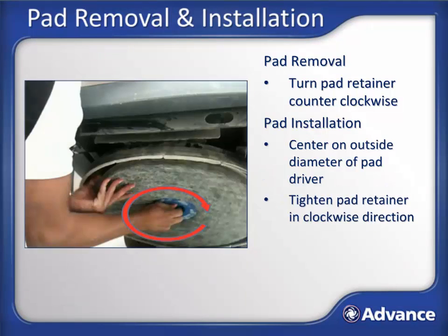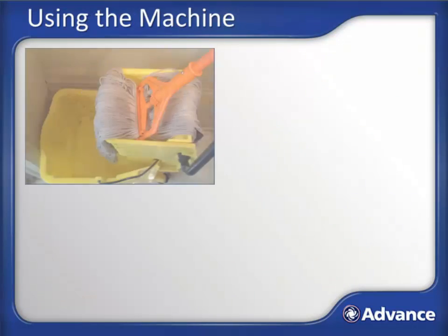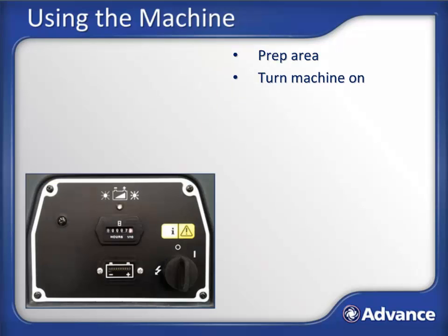Hold the pad and tighten the pad retainer by turning it in a clockwise direction. The pad retainer should be tightened so that it indents the center of the pad slightly. This is to make it so the retainer does not come into contact with the floor. Before using the burnisher, you should first prepare the area by wet or dry mopping to make sure the surface is clean of any debris that could end up scratching the surface. Power on the machine using the key switch. Check the battery meter to ensure there is enough battery power to complete the burnishing task at hand.